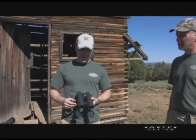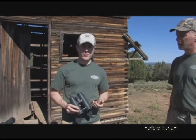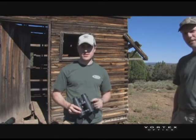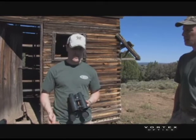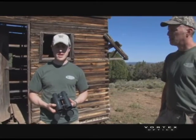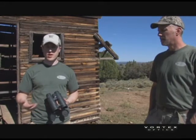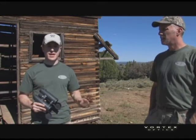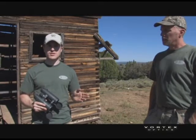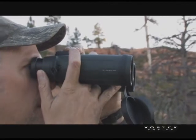Another thing you'll see mentioned on binoculars is whether they're waterproof, water resistant, or weather resistant — or maybe there's no rating at all. It's important to know the differences between those ratings. If a binocular doesn't say anything about waterproofing or water resistance, it's a pretty safe bet that it's not going to handle the elements at all, so you don't want to use it in rain, wet conditions, or high humidity environments.